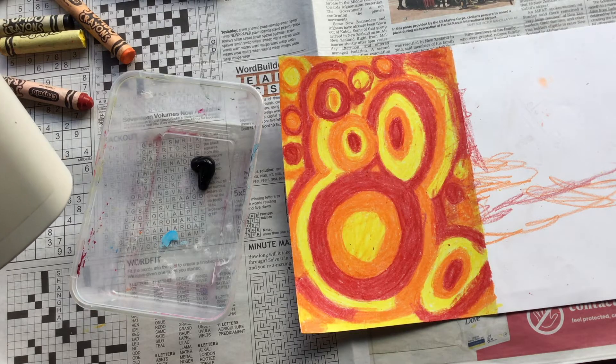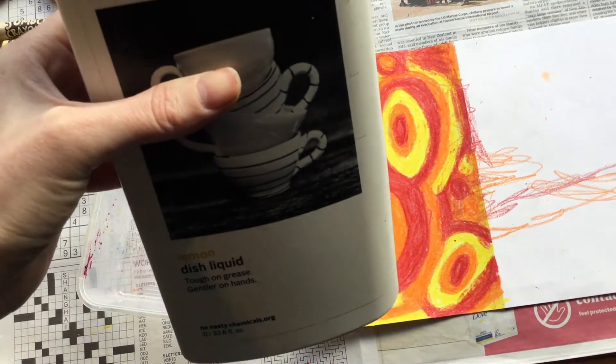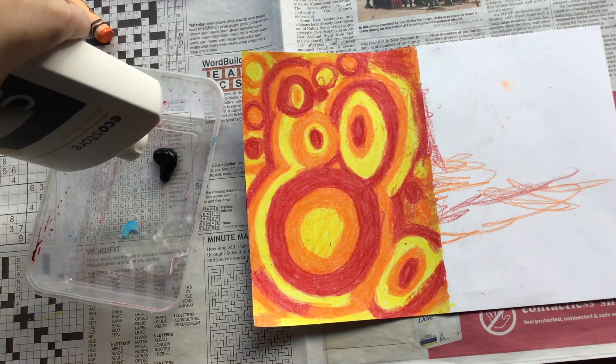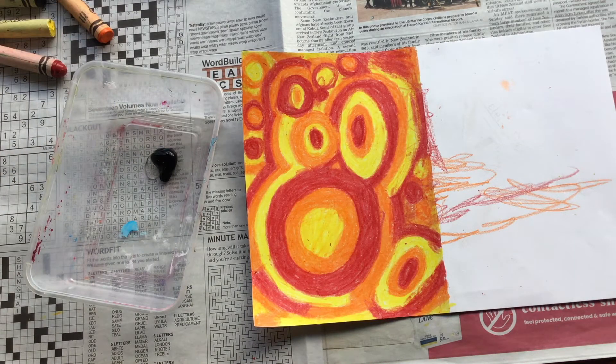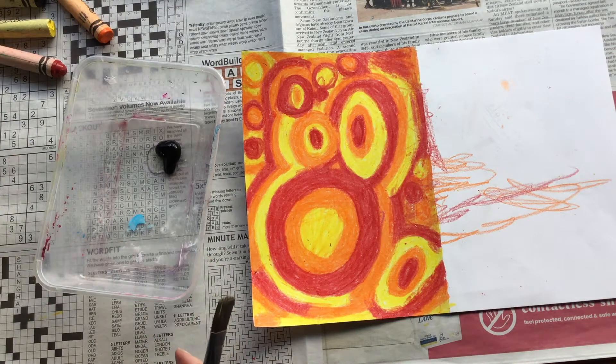Now it's time to get your paint ready to paint over your crayon or pastel. Here's a tip: use dishwashing liquid to mix in with your black paint. It makes the paint flake off easier. Just use a little bit of dishwashing liquid — you want to make sure that the black paint is still quite a thick consistency.